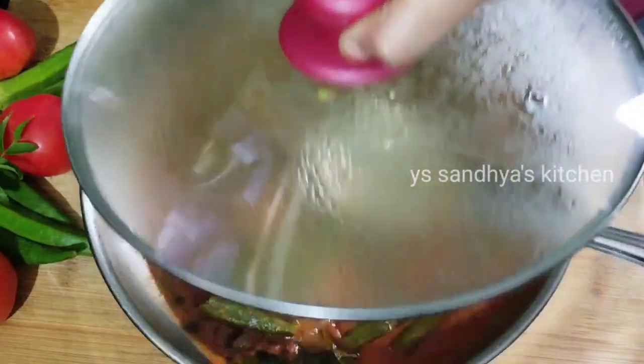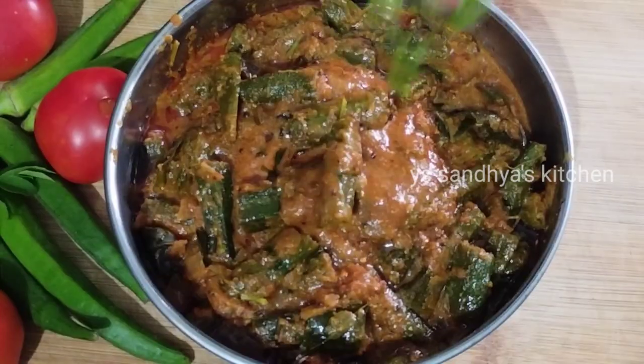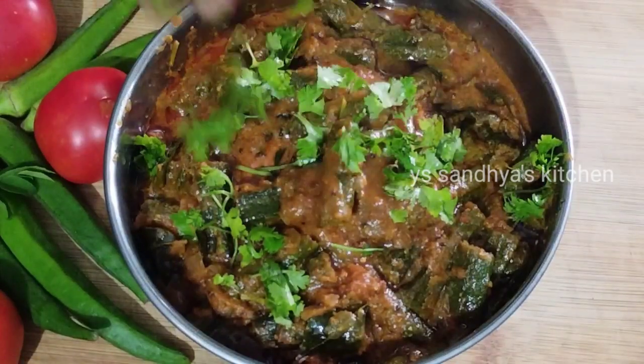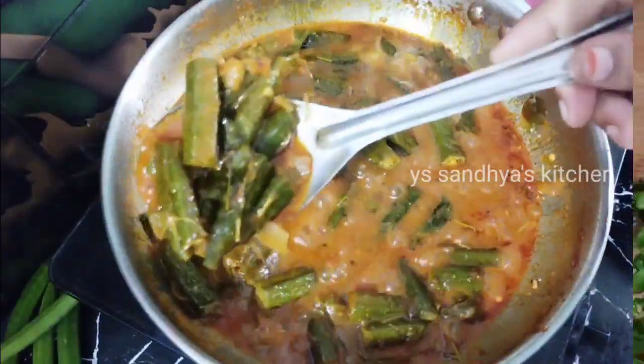I will show you a little bit of tomato and tomato sauce. If you want to see that, I will show you. If you want to subscribe to the channel, click on the bell icon and activate it.